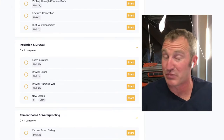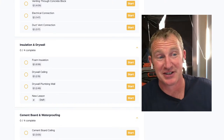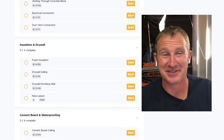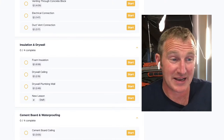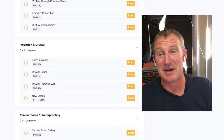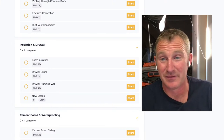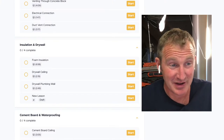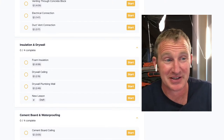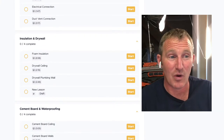For insulation and drywall, we actually did spray foam, which makes a lot of sense for a basement bathroom because moisture issues are always a concern on foundations. Spray foam seals that block, basically creating a vapor barrier plus insulation, and should prohibit any leakage that could create mold damage. I'd highly recommend going with spray foam if you're doing a complete basement renovation.